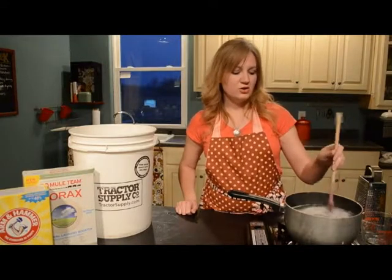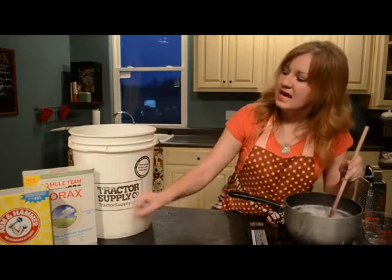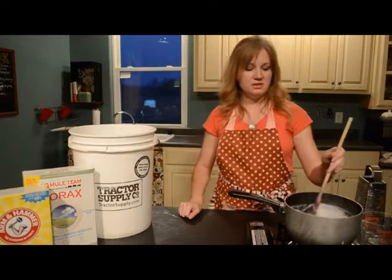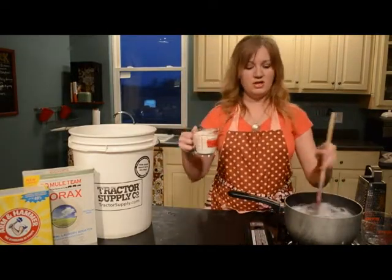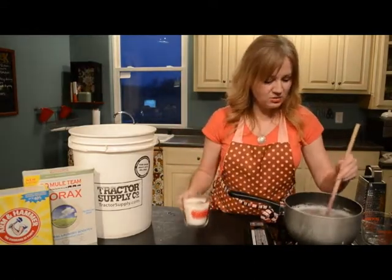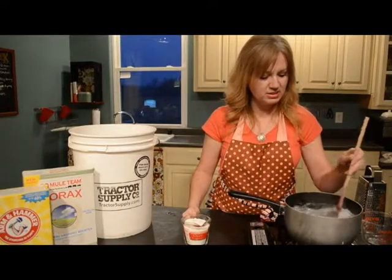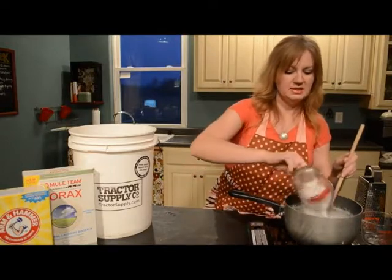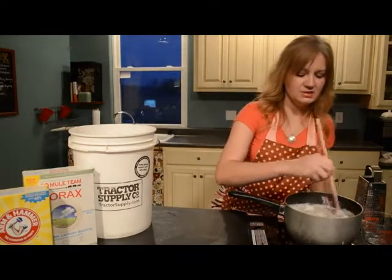The next thing you're going to add to your pot is your borax and your washing soda — a half a cup of each. I went ahead and measured them all out. Now that my soap is almost melted, I'm going to put in this powder and just get it to dissolve.